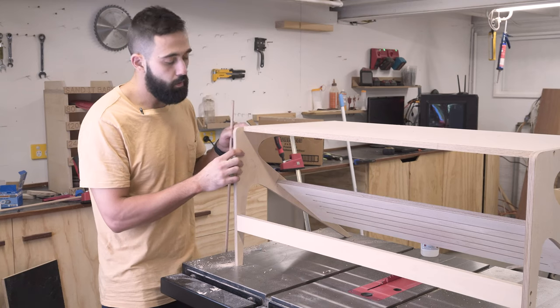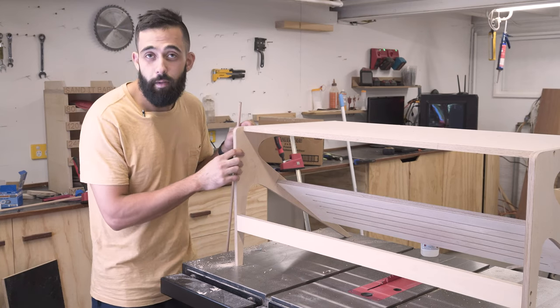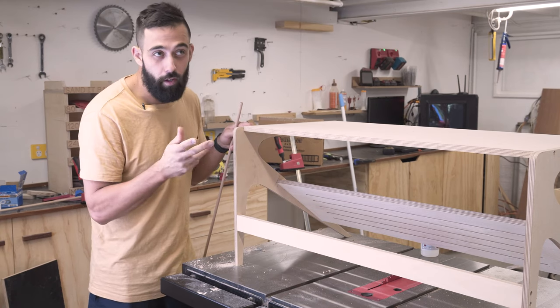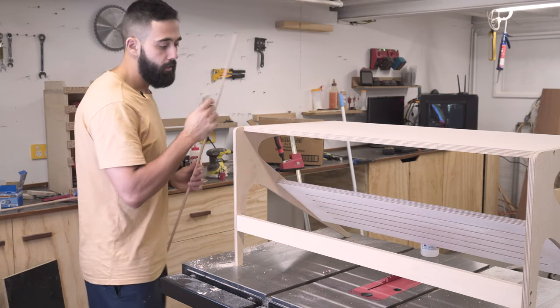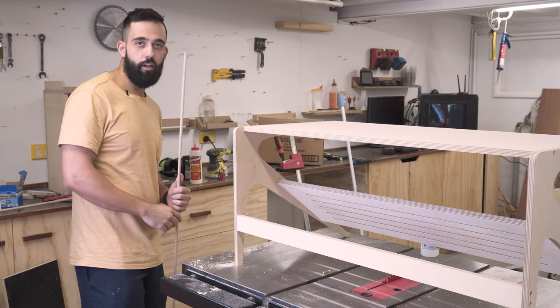The drill I used to drill out where the screws are going is 3.8mm, which to metric is 9.52mm. So I picked up some 9.5mm dowel. I'm going to cut it flush with my trim saw and that will make it nice and tidy.